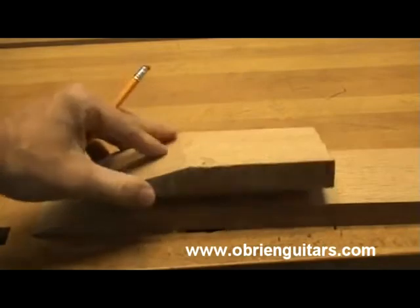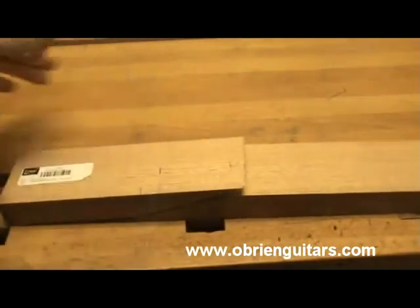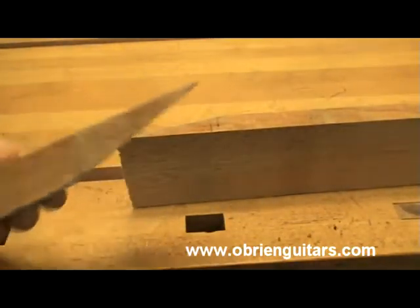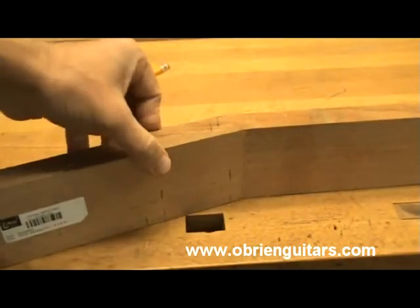This side of the cut now needs to get cleaned up because this is how this works. There's your neck blank — we cut that off, and this now gets flipped over and comes in like that. There's your scarf joint.